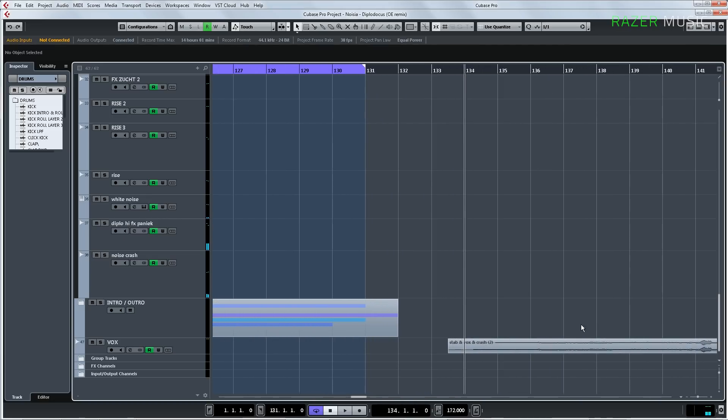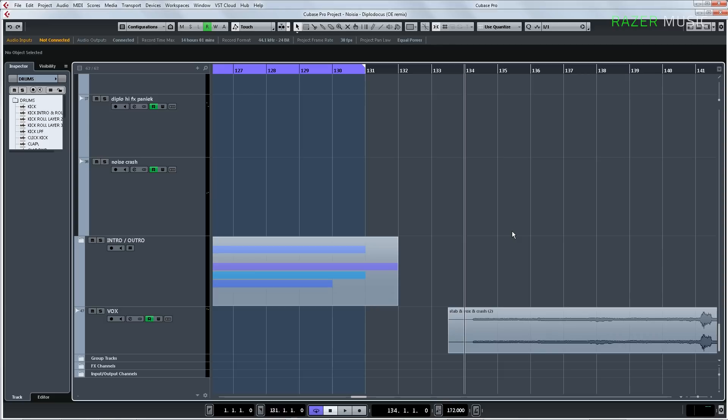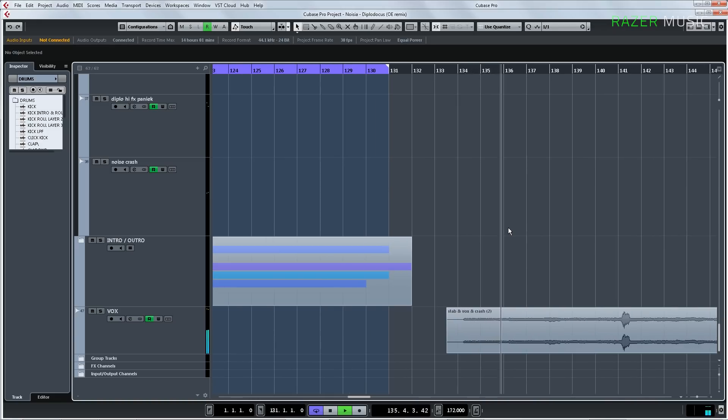The only real funny thing that I've always wanted to explain in a video about this track — which was already in the original — is the outro. The outro was us recording a little power drill. We held the screw head and then gently squeezed the trigger, and you get this sound. Thank you — that's the end. I'll see you next time.